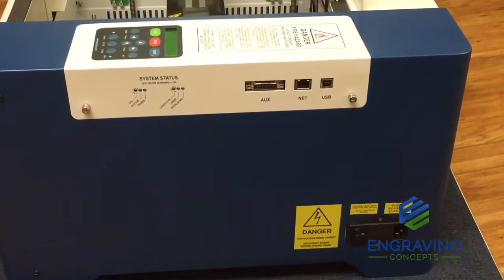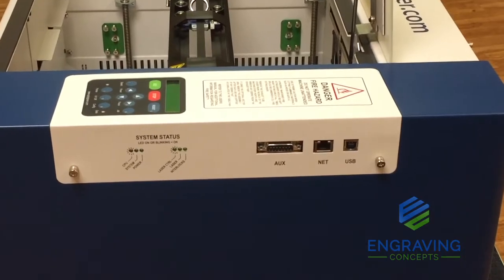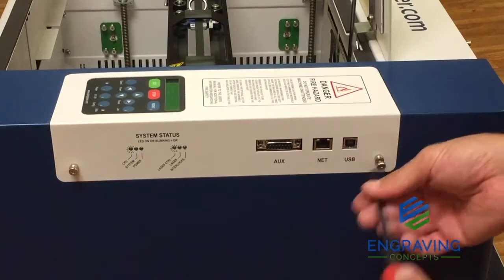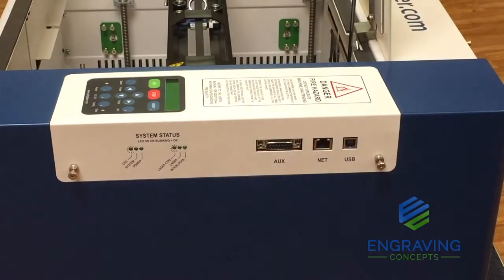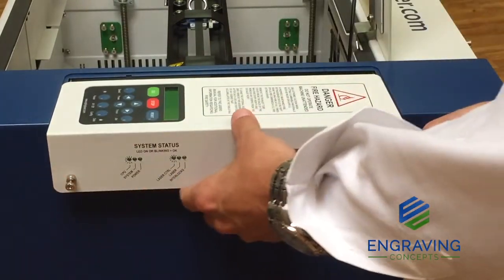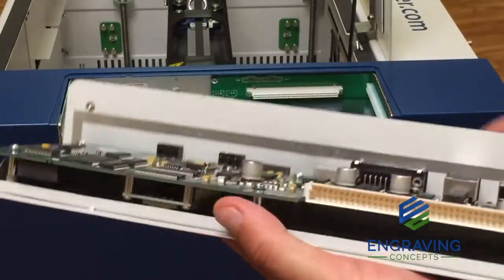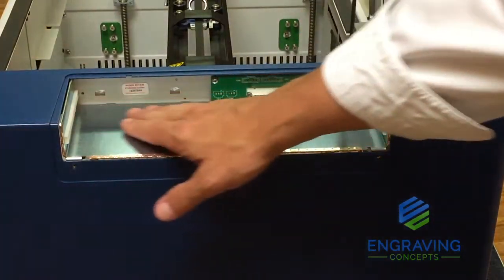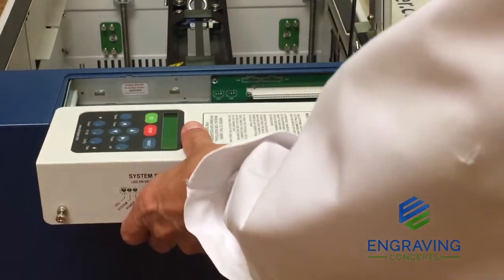Now we're going to take a look at the control board. This control board is easily removed and installed if you need to get to it to clean or replace it. These are captive screws, so you just take a Phillips screwdriver and then you can slide this whole control assembly out of its mount or bracket — it's a plug-and-play unit. This is where you can come in and, if you've got it in a really dusty environment, you might need to clean these pins. Just make sure it's all clean and dry throughout, then slide the control board back into its assembly — very easy and simple.